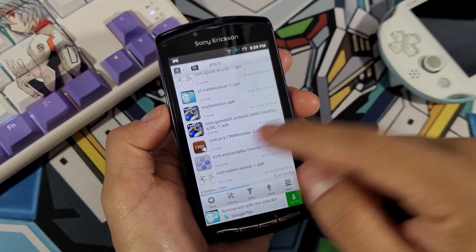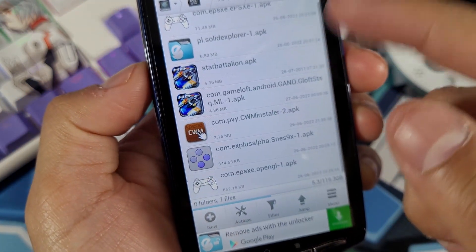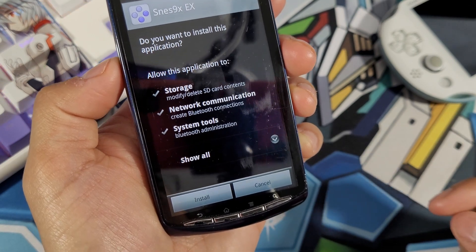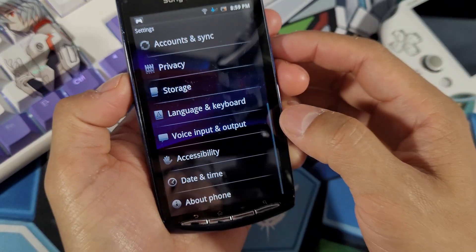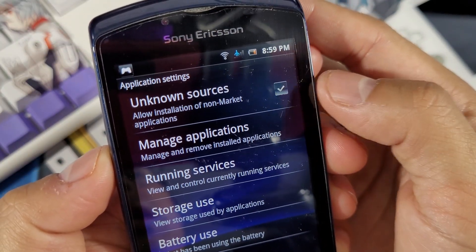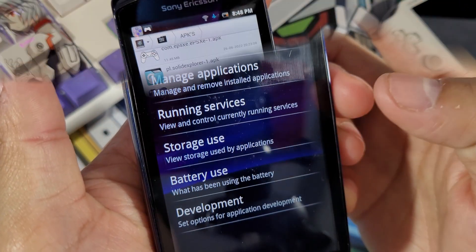It should have a thumbnail that looks just like that. Select the APK and you'll see a new screen asking if you want to install the application — hit install. Make sure under your Settings, through Applications, you have Unknown Sources selected. If this is not selected you may have issues installing this third-party application on your phone.